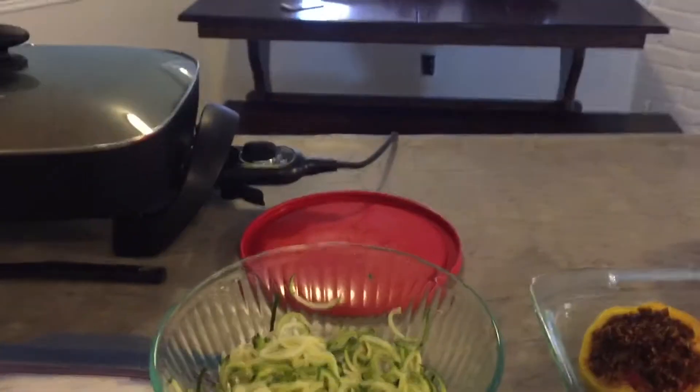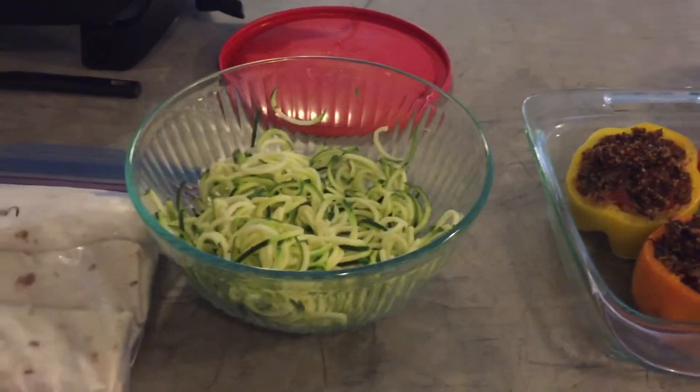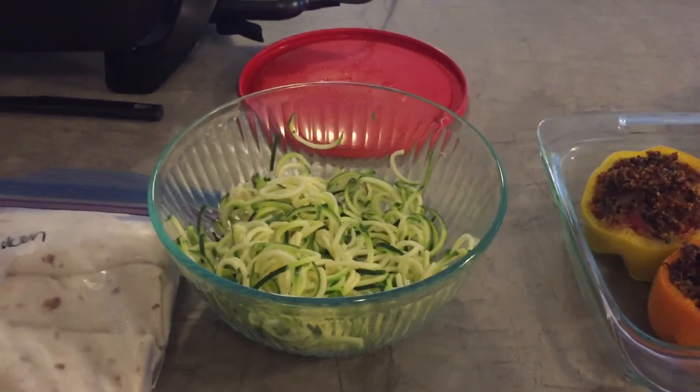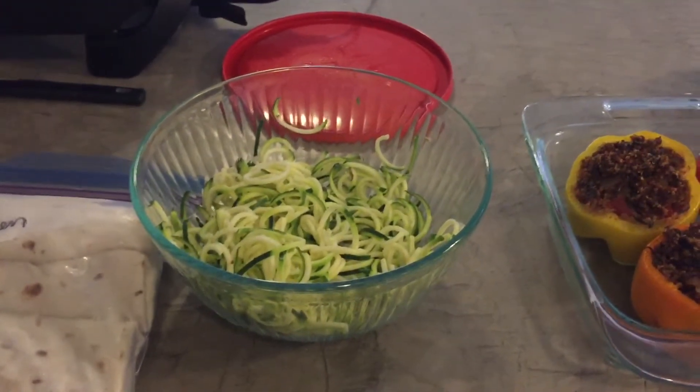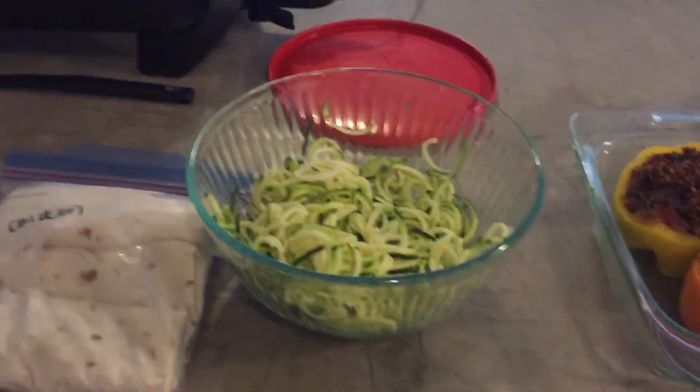The other thing I'm going to do for lunch this week is crockpot chicken shredded tacos. I'll just throw some taco meat in, add some black beans, and we've got avocado, salsa, and corn tortillas. Those are going to be easy to throw together in the mornings for lunch too.